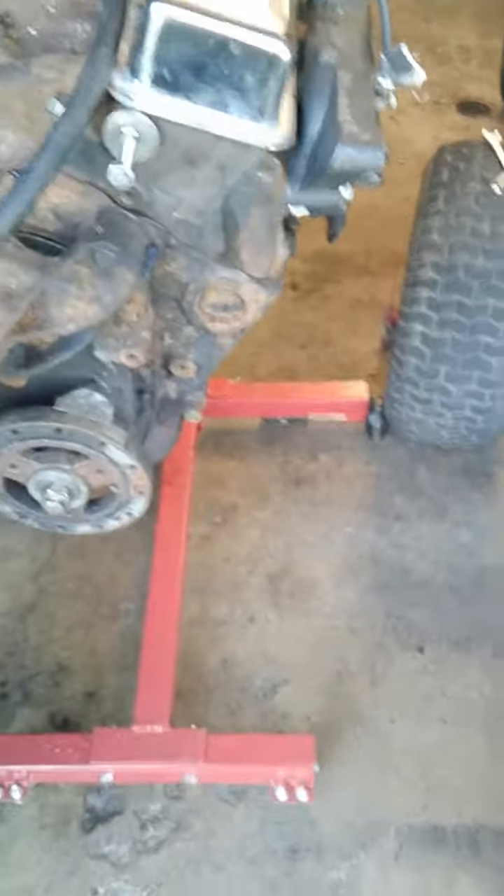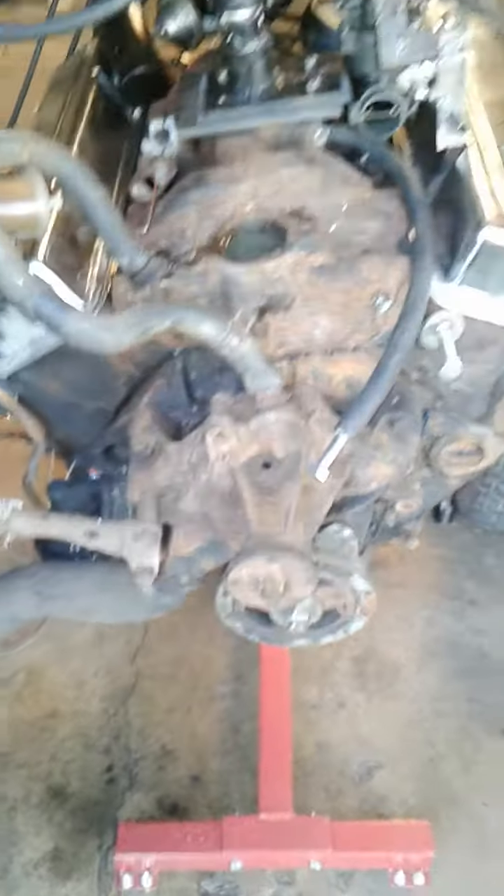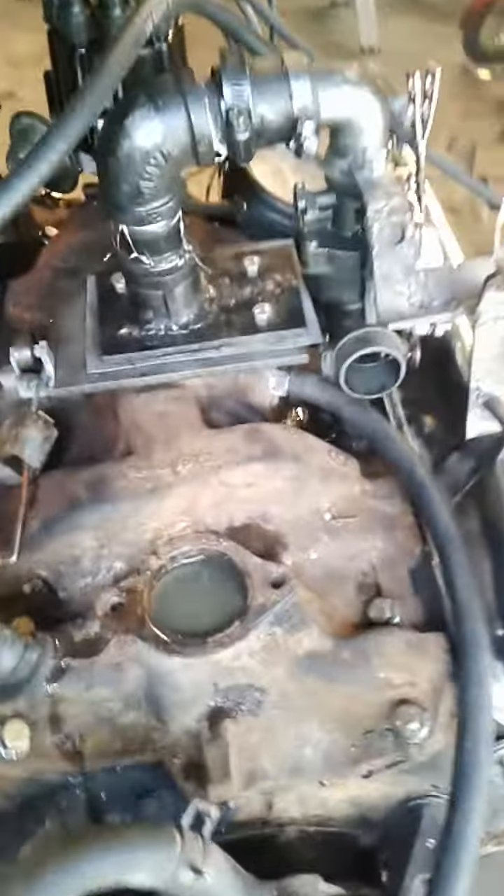1970 small block 307. This motor's been sitting for 25 years. Just threw her back together to see if she'll actually run and how she runs. My little Briggs carb setup on there, but it works. So I'm going to go ahead and fire her up and see what happens.